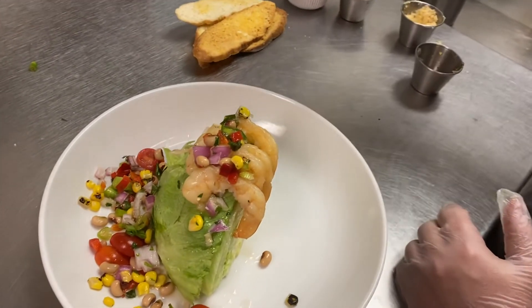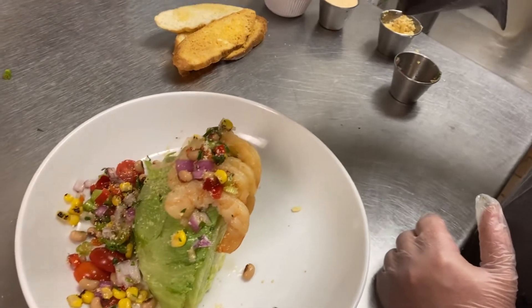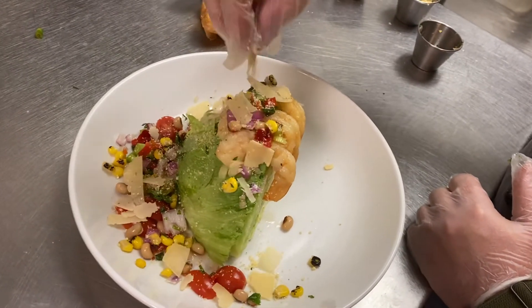Then we're going to finish it with a garnish of our grated Parmesan that we use for the mac and cheese and cheese toast — a little sprinkle of that on top — and then some shaved Parmesan on top of that.